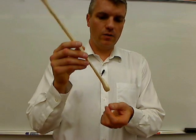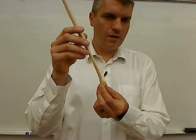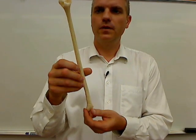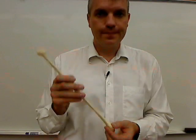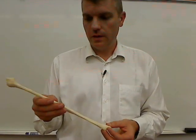The lateral malleolus is simply this end of the fibula, and it's the only feature I ask for in my lab exams for the fibula. So that's the fibula. Any questions, email me, give me a call. Thanks again for watching.